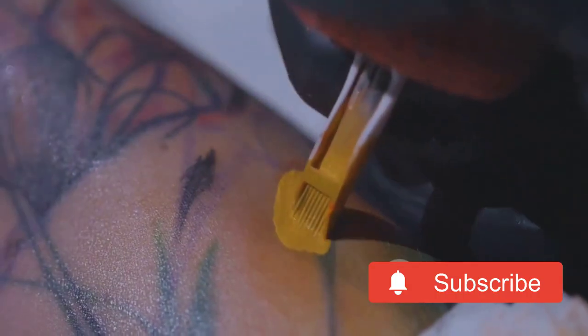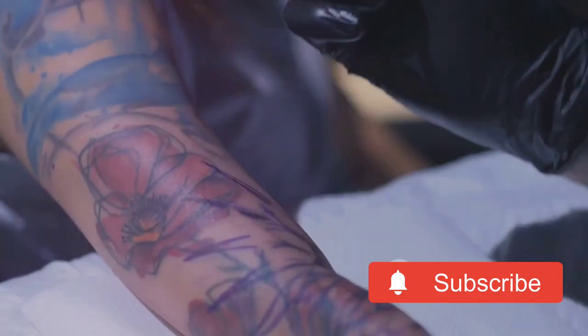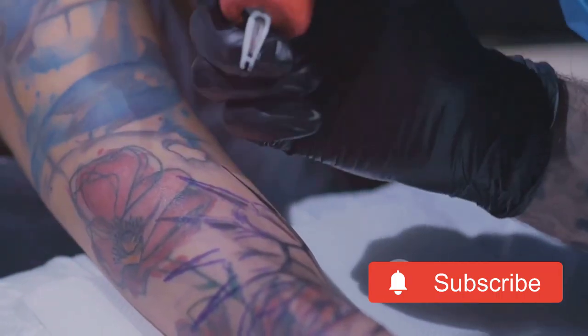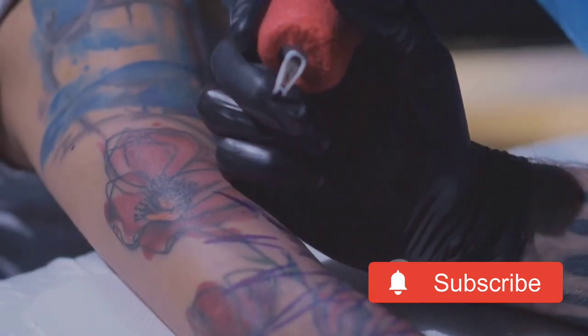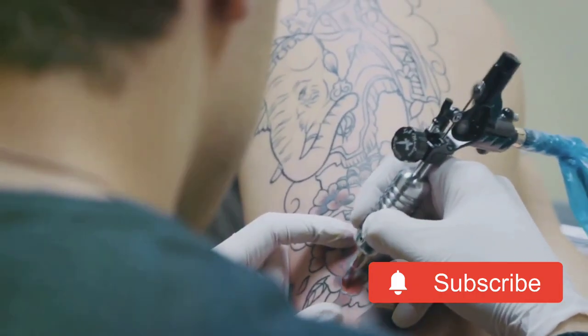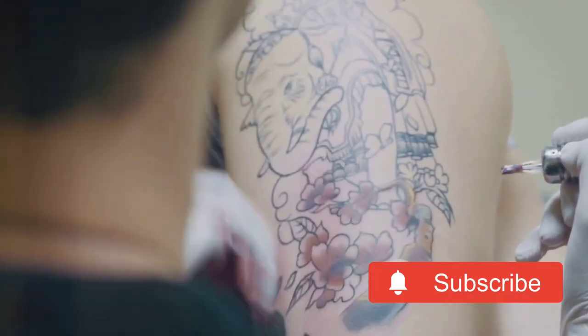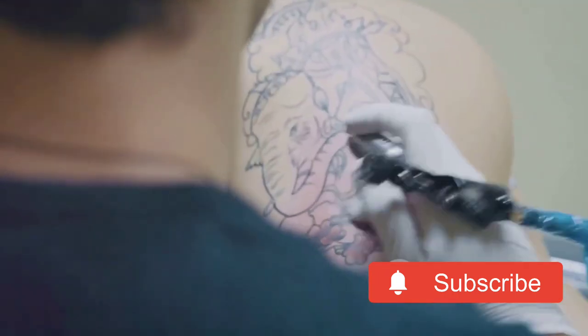Remember, a well-assembled and well-handled tattoo machine is the key to a successful tattooing career. So take your time, follow these steps, and watch as your machine's performance improves. It's a process, but one that's well worth the effort. And that's it for today's discussion on how to handle and assemble a tattoo machine. Until next time, keep those machines humming and your clients smiling.